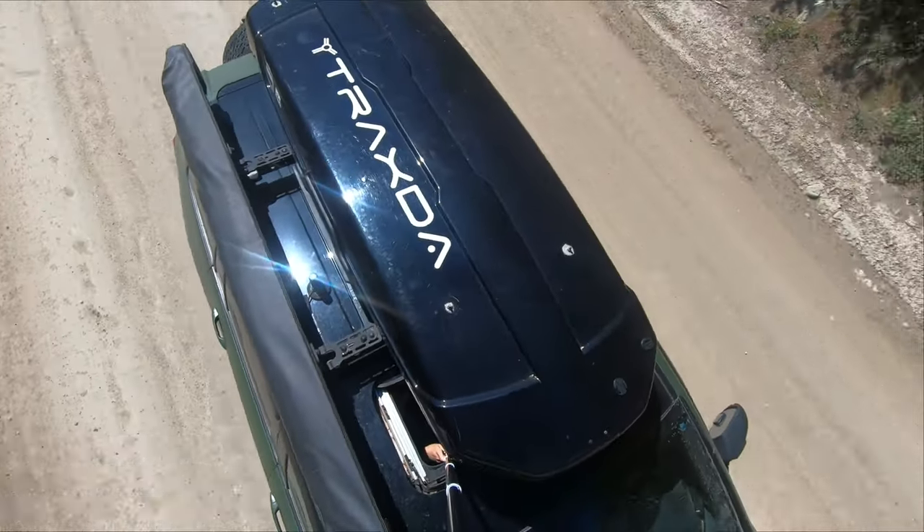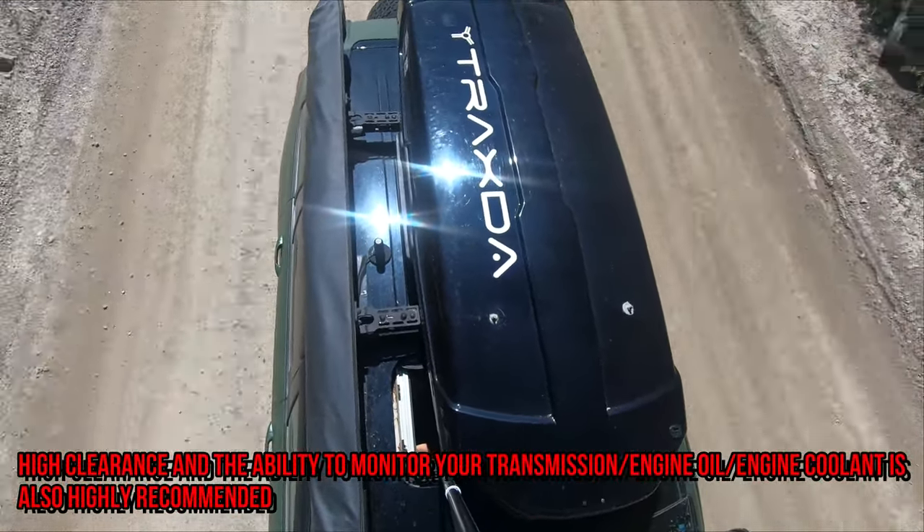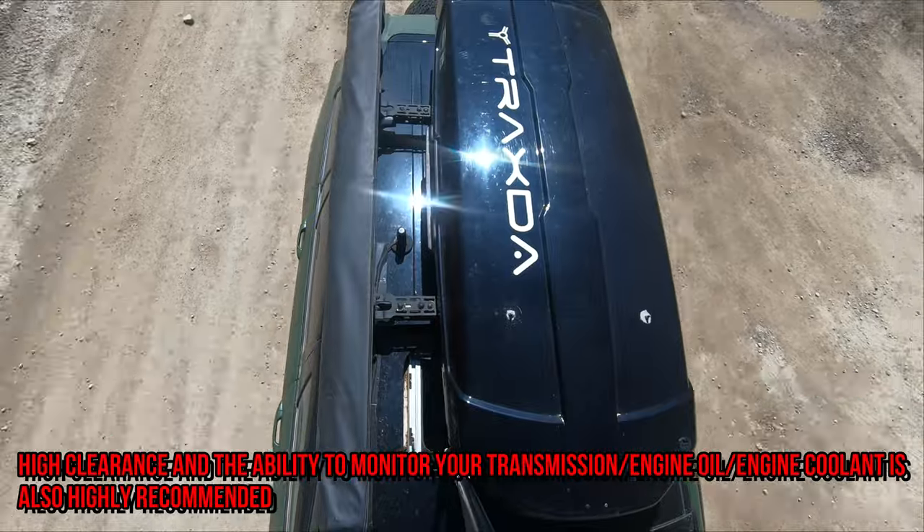Before we get this adventure started, I need to go over some disclaimers. A trail like this is not recommended for a vehicle that does not have 4 low or aggressive gearing.